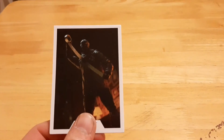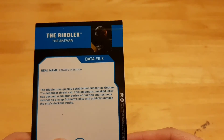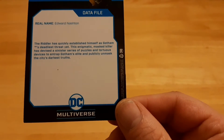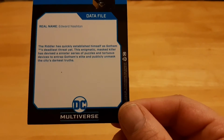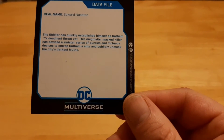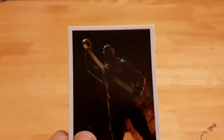The other thing he comes with is a collector's card. Now this pisses me off, because from the outside it looks cool, but it is essentially a picture of the figure — not a picture from the movie. Maybe Warner Brothers has an embargo on the images they can use because the movie was being released. I just think that's really silly. It reads: 'The Riddler. Real name: Edward Nashton. The Riddler has quickly established himself as Gotham's deadliest threat yet. This enigmatic mass killer has devised a sinister series of puzzles and torturous devices to entrap Gotham's elite and publicly unmasked the city's dark truths.' Why have a picture of the figure? Why not have a picture from the movie?